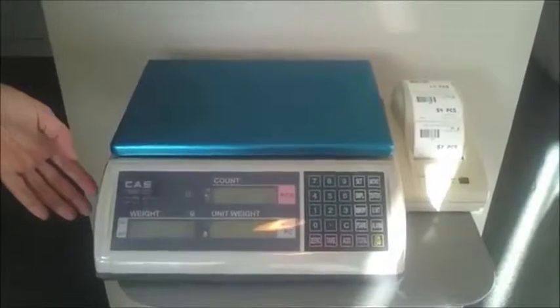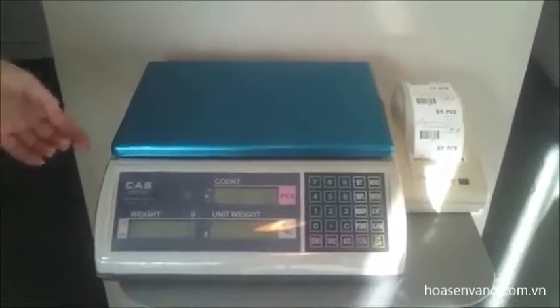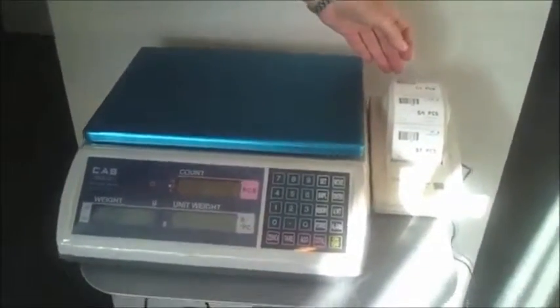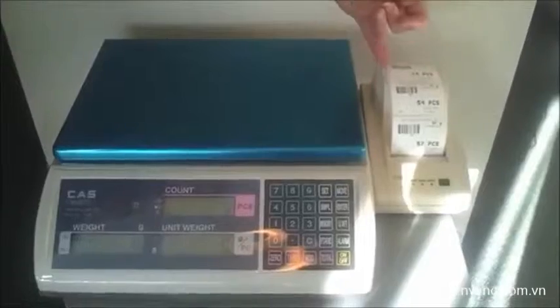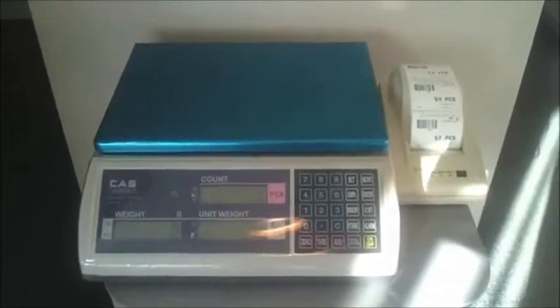This is a CAS EC or EC2 counting scale. This is a 30 kg by 1 gram scale and it's interfaced up to the CAS DLP50 label or ticket printer. We've got a label in here which is 56 wide, 43 high.